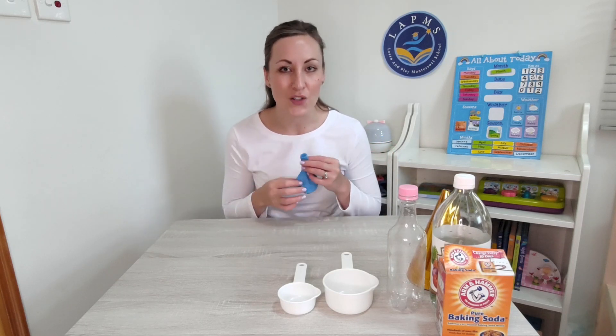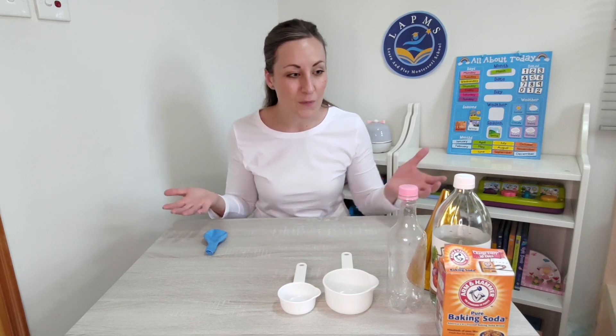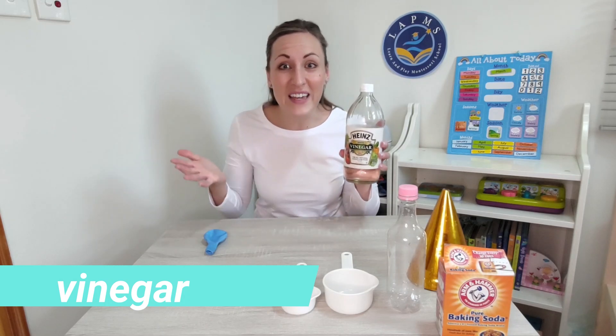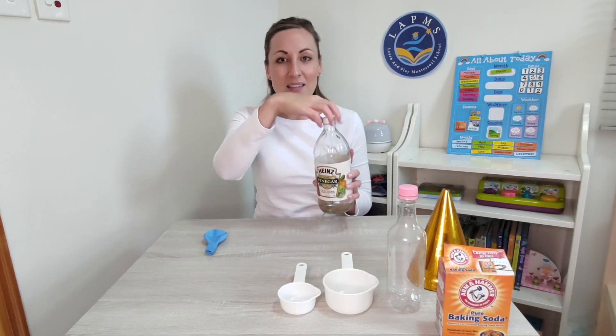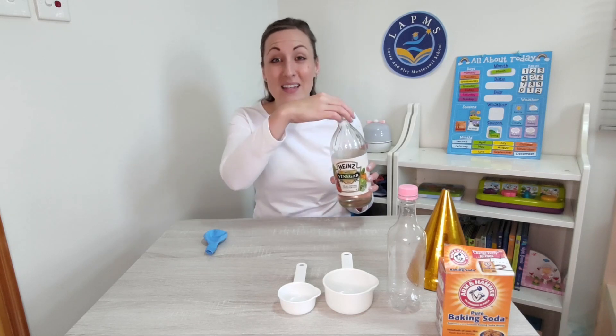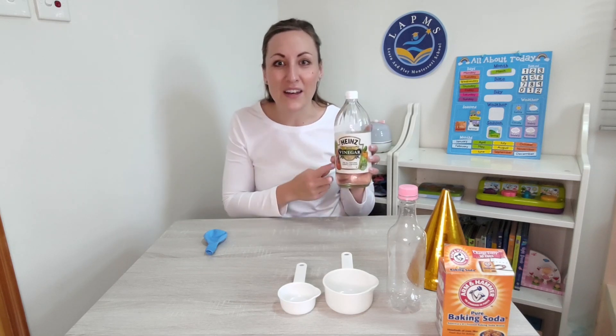We might need a few extra things for this challenge. Let's take a look at what we might need to use. I have a bottle of vinegar right here. Let's have a smell. Oh yes, that definitely smells like vinegar.